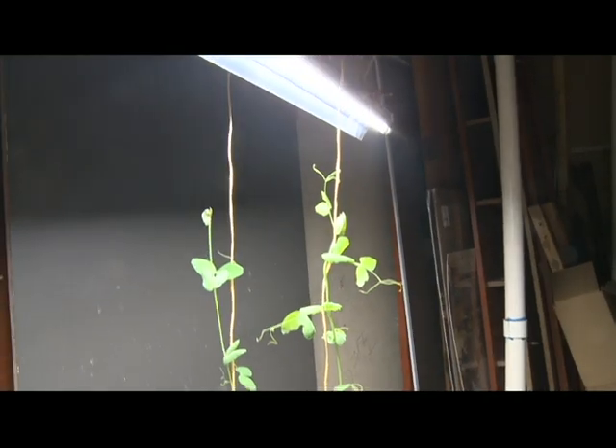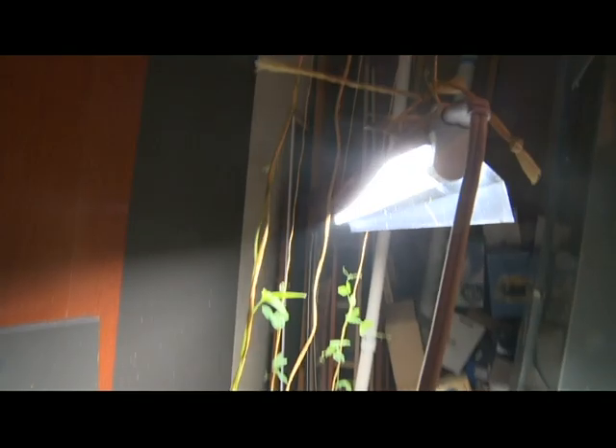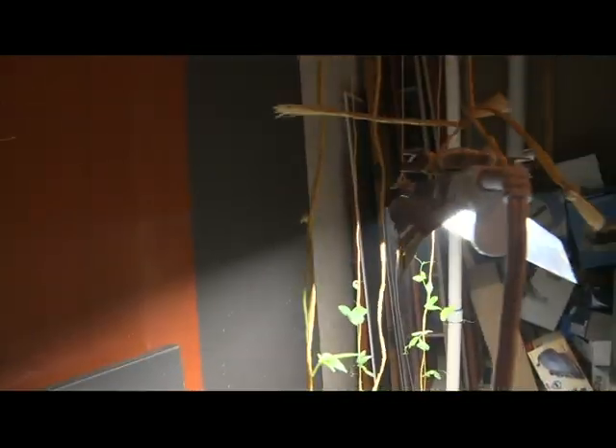Already the vines are crawling up to my light. I don't have a great light source, but these vines here especially are going above the light.